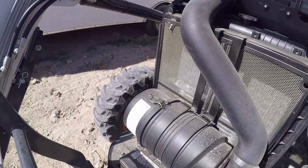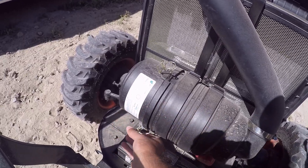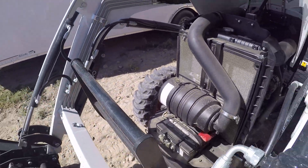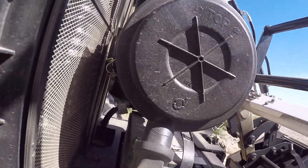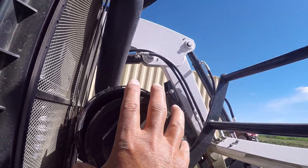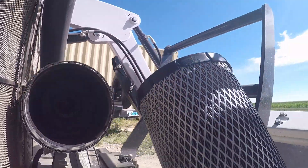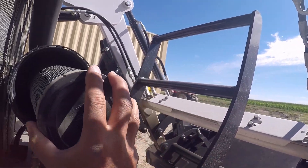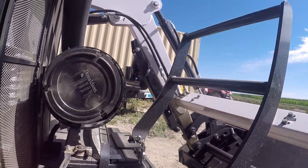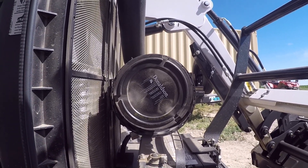The next thing would be pulling the air filter out. We'll pop this open here, and then you'll want to check and see if that filter is plugged in any way. There's three clamps here, so we'll get through those and pop that off. You've got the single element — I wish they offered a dual, but they don't. Mine looks perfectly clean, looks almost brand new, like I've hardly used it. So I'll just put that back in, put the cover back on, and carry on.